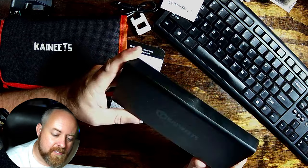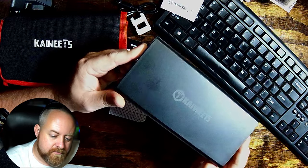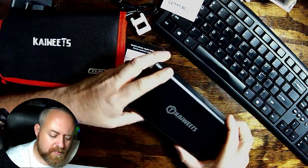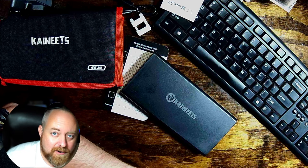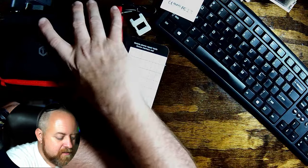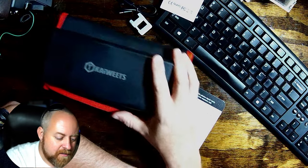This ES21 kit is going to stay here at the house, but more than likely I'm going to find a home for it in the camper, so if I need a screwdriver while out camping — to help destroy or fix something, whatever the result is — I'll have a power screwdriver and won't have to twist manually. Usually if I'm at home the camper's here too, so I can just go out and get it. So there's a couple of great kits from Kaiweets: the ES21 or the ES20.